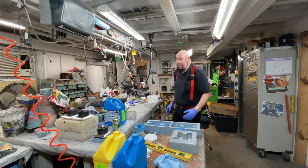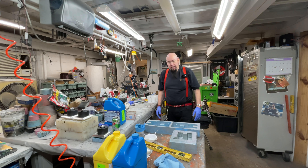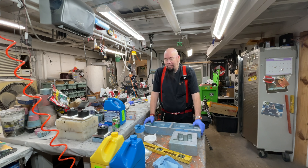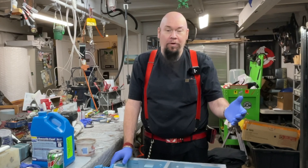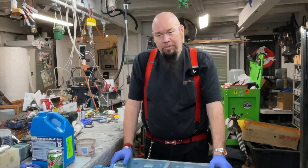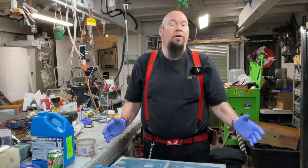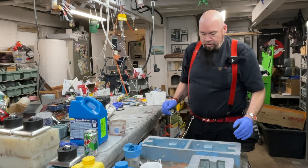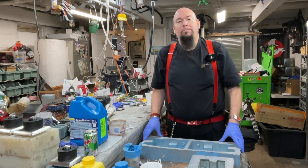We're inside our messy casting room today, kind of picking up where we left off. It's been a few weeks since I posted anything on the time machine build. For those of you who follow my channel, I had gotten sick with COVID and was down for a couple of weeks. I'm doing fine now, back to 100%, everything's fine.